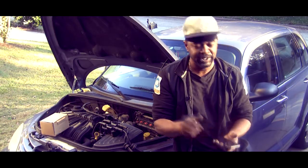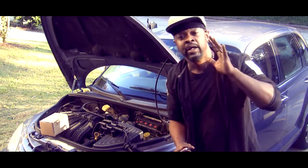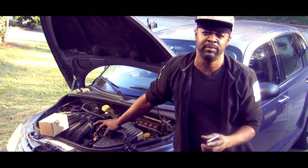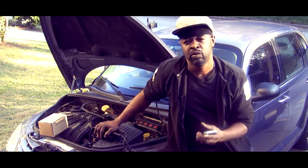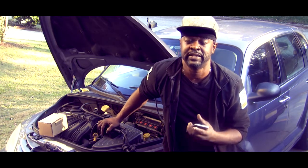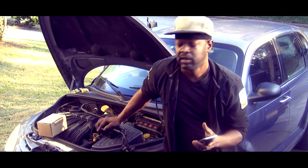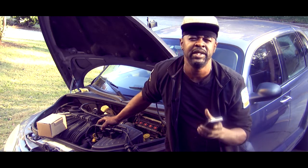Welcome everybody, welcome back to the channel. Today I want to go through a few things real quick. We're going to talk about the ignition coil and how it can relate to poor drivability. This car came in — she said it won't go, won't move, no power, shaking real bad. When I scanned it, I came up with a P0300, P0301, and P0304.